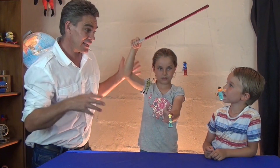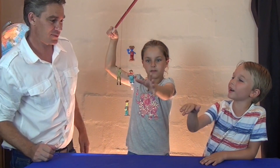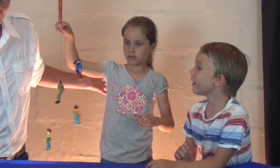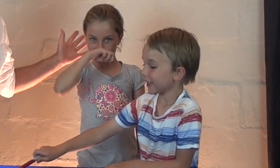Well, this has been Jacob, Nicky and Sam from Make Science Fun. Thanks heaps for joining us today. Go ahead and make one of these yourselves and we'll be seeing you soon. Bye! Bye! Bye! See you later.